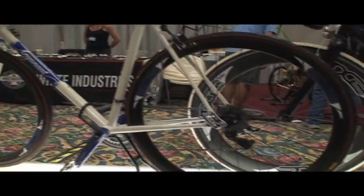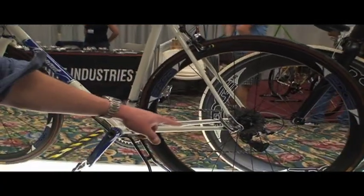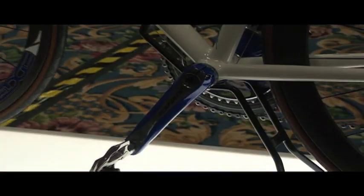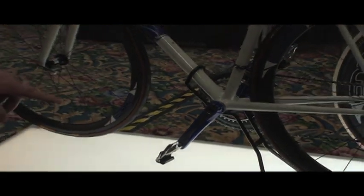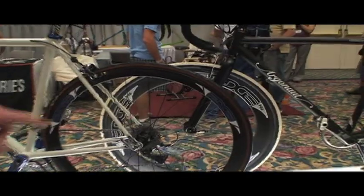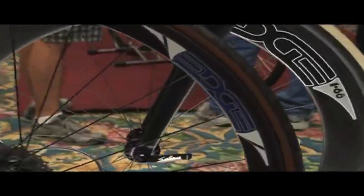This bike has a couple of things that are unique. I have my custom dropouts here that are polished stainless steel, and then I had the new Dura-Ace 7900 cranks painted to match the blue of the paint scheme. Edge also made these custom decals for me just to tie everything all together.